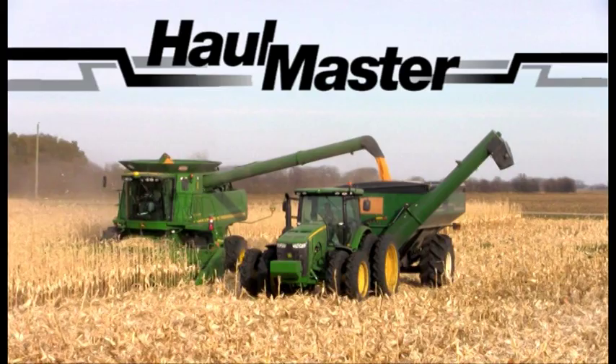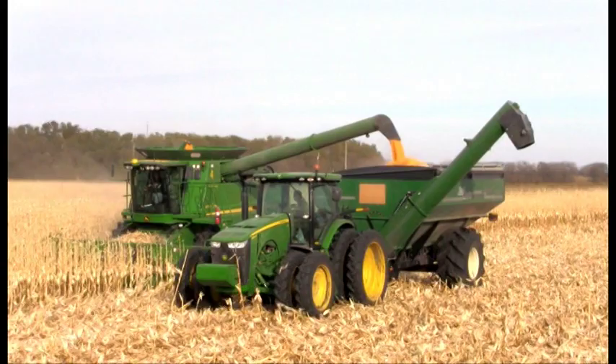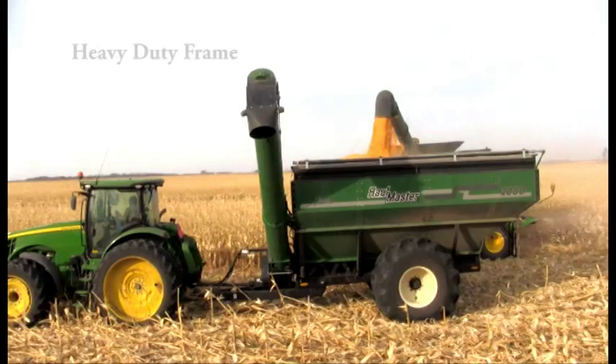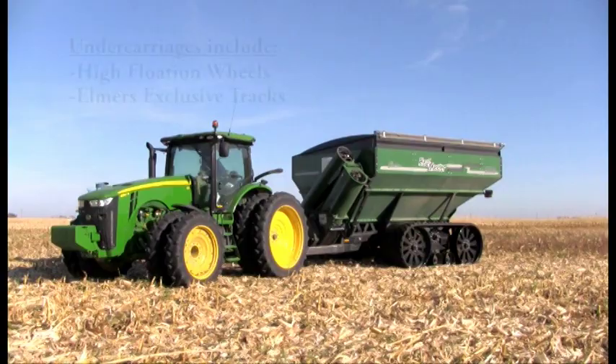Introducing the Elmer's lineup of Hallmaster Grain Carts. Our carts come in capacities of 850 bushels all the way to 2,000 bushels. The Hallmaster Grain Carts feature a low-profile design that gives you a lower center of gravity, excellent balance, and more clearance for combines with lower augers. Heavy-duty frame construction provides a solid backbone to handle the toughest conditions. A wide variety of undercarriages are available, from high-flotation wheels to our exclusive tracks.